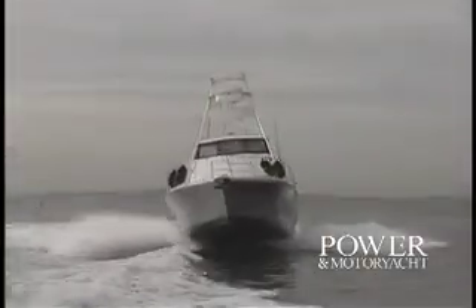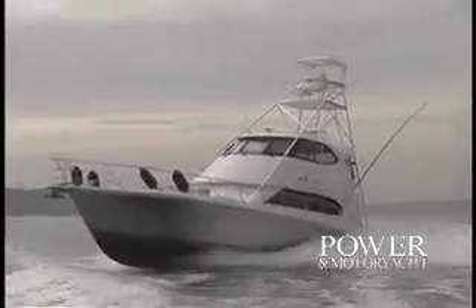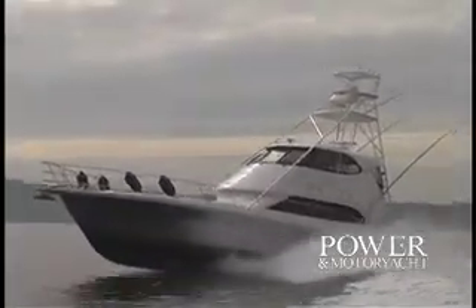Welcome aboard. The Riviera 51 Enclosed Bridge Convertible hits the water as all her previous sister ships have, being built for the tough offshore waters of Australia. As this particular hull was specifically designed for charter fishing, she has lots of fishing amenities along with the comfortable living accommodations Riviera is noted for.